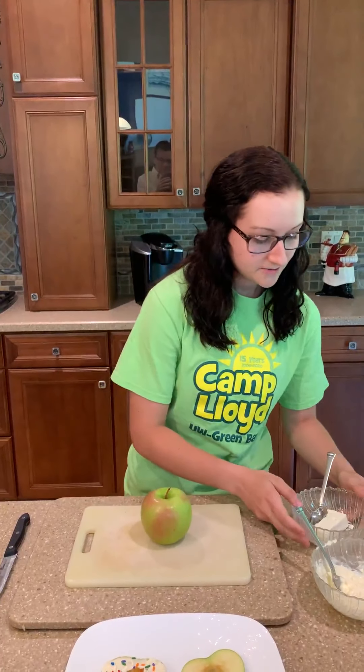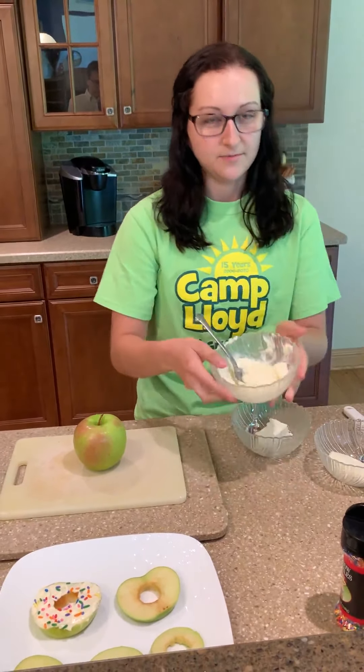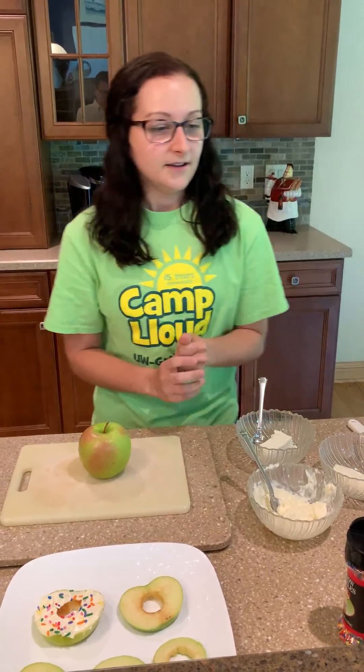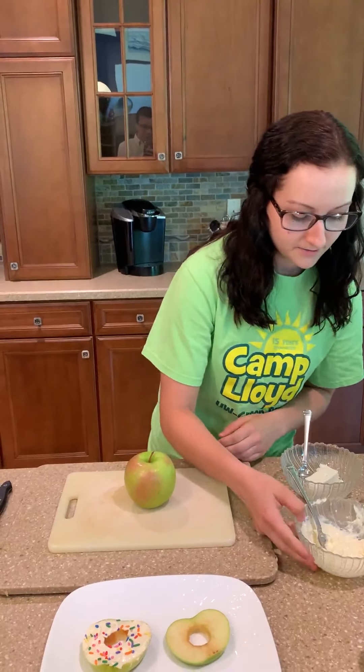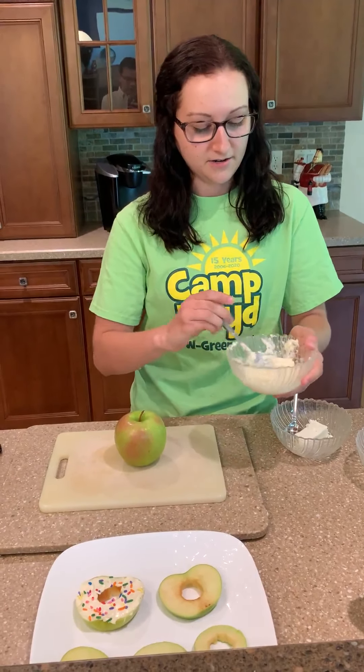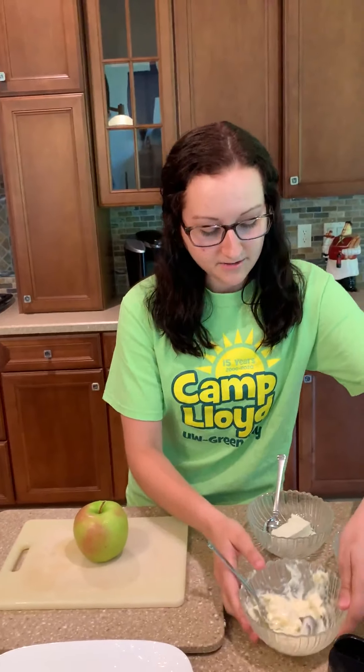First, you're going to divide the cream cheese into three separate bowls, which I already prepared one of them for you. In the first bowl, you are going to have the cream cheese, and then you're going to add in one of the teaspoons of honey, which I did. So that one's all set.